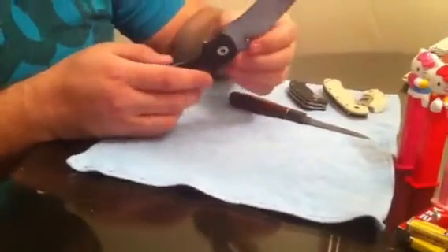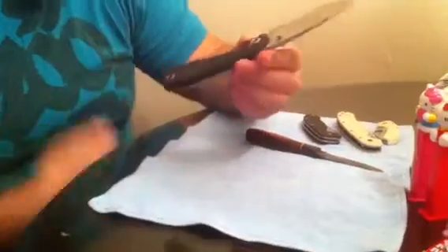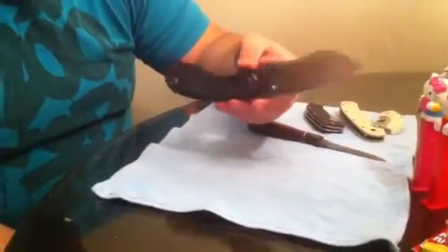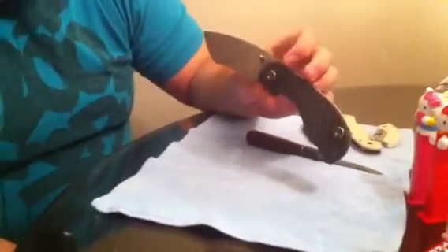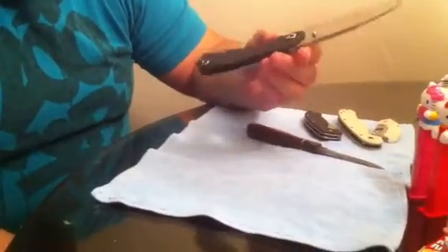A lot of people ask what the weight of this knife is. I haven't done a review on it yet, but I'll tell you — it's like 4.4 or 4.5 ounces. For a knife this big, that is extremely light. It literally weighs like nothing for what it is.